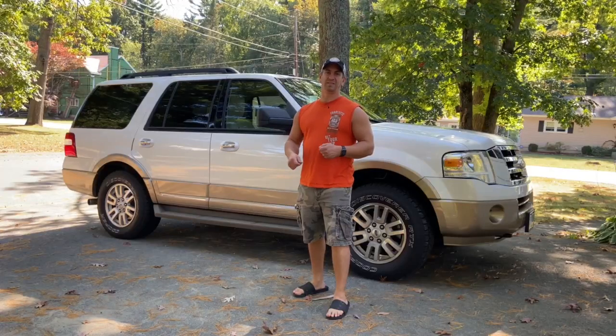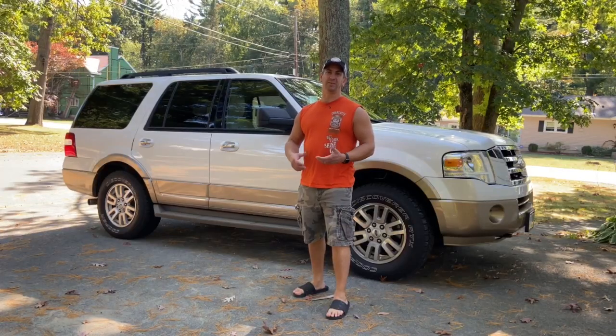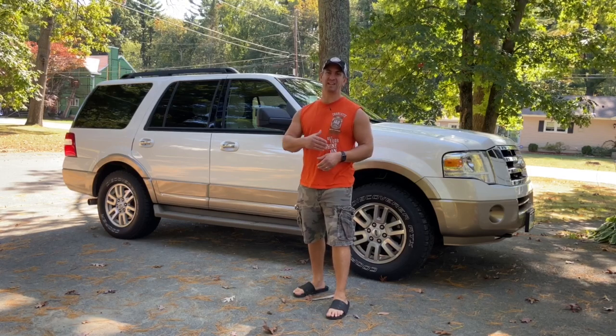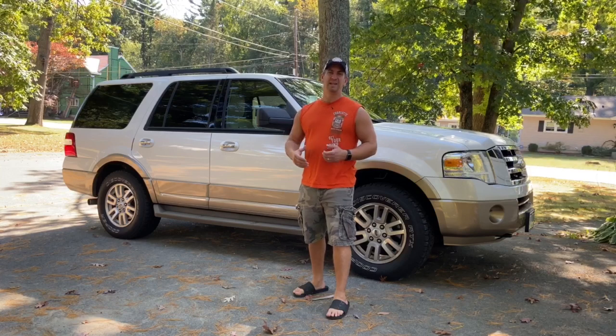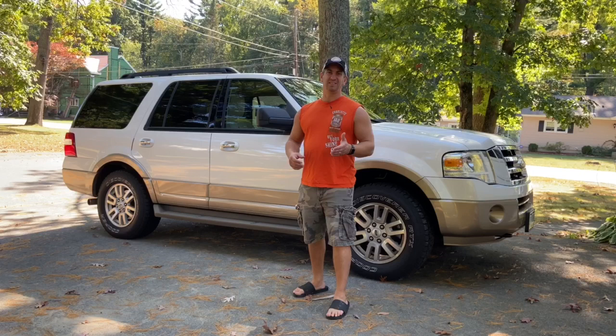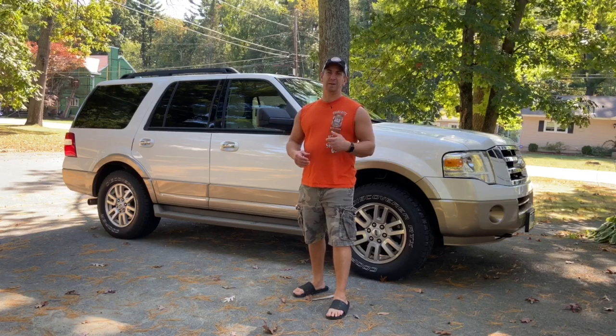In this video I'm going to show you how to change out the battery on your key fob on your Ford Expedition. This one behind me happens to be a 2012, but if you have an Expedition that's the same year or the same body style, it should be the same. They didn't do a whole lot to these trucks over the years, so I'll show you how easy it is to do and what's involved in swapping it out.